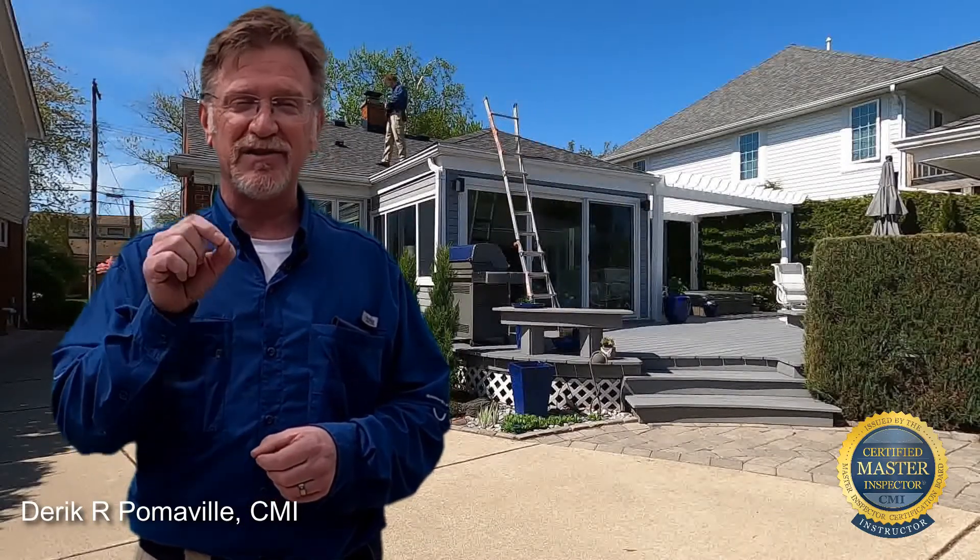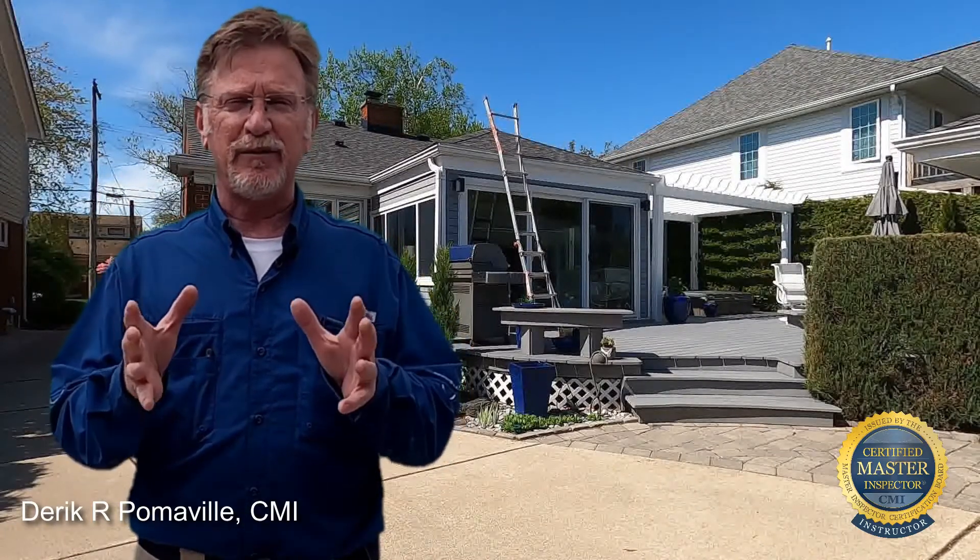Today, what we're going to be looking at is inspecting the roof. What's the process? What's the flow? What's the procedure? We won't be paying attention to details today — defects and stuff like that — just focused on the procedure for the brand new home inspector.